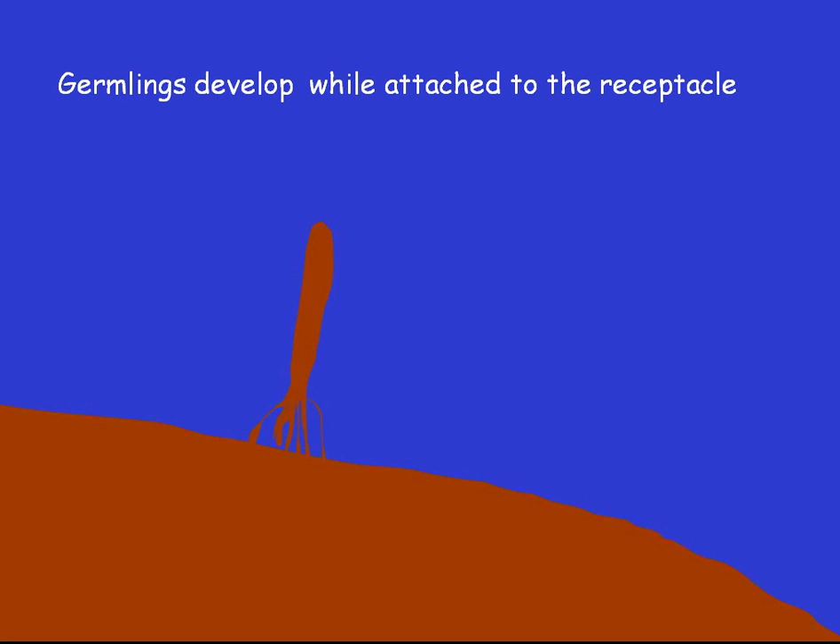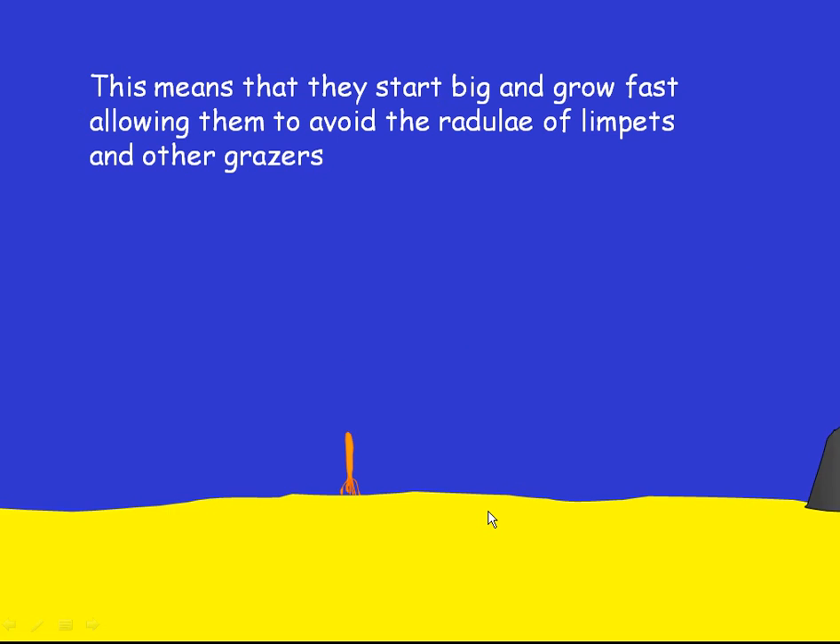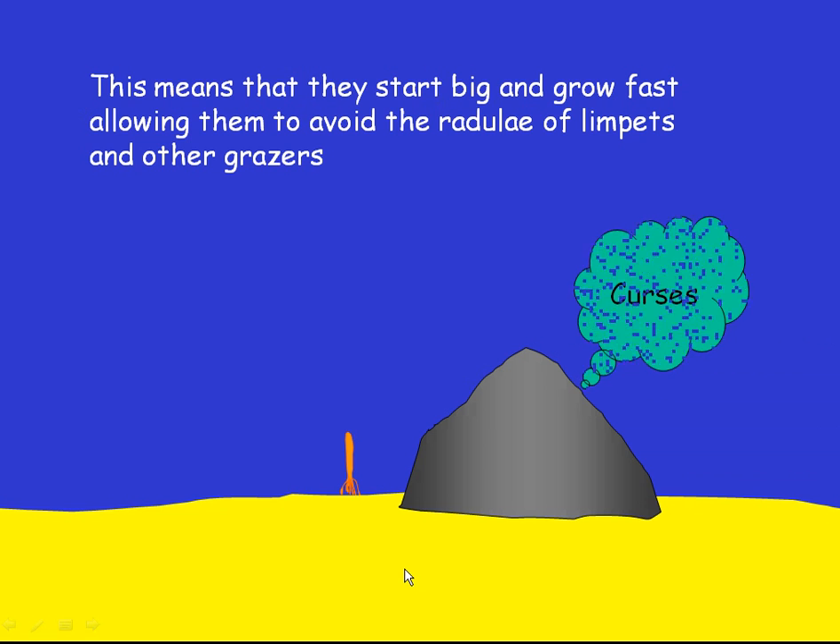Baby plants develop, and the key point is they develop while they're still attached to the receptacle. Here is a tiny little Sargassum germling. They reach quite an advanced stage before dropping off and attaching to the rock. The receptacles actually look hairy, and there are a lot of germlings attached to them. Because they're released at an advanced stage, they can grow very quickly and become unavailable to the grazing activities of animals like limpets.